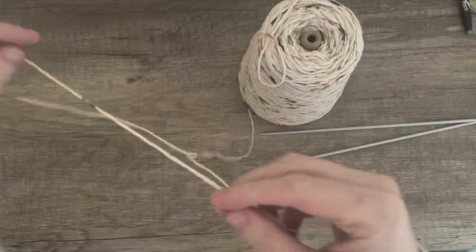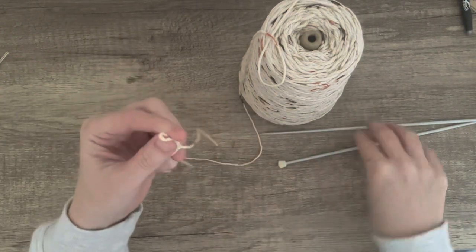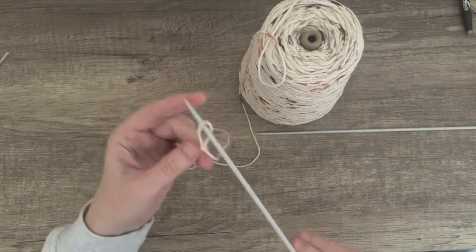Hi everyone, it's Vicki. Today I am making some knitted face cloths. You can also use them for dishes and cleaning, but these are going to be face cloths.